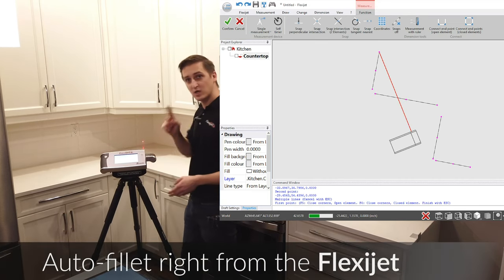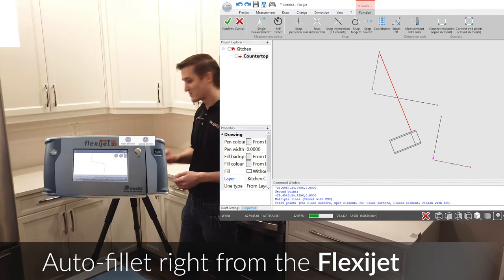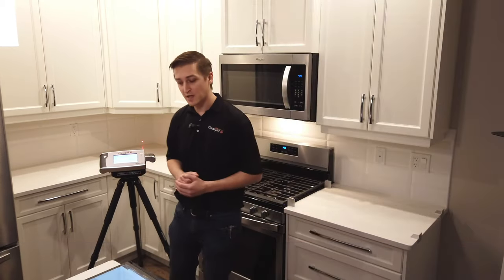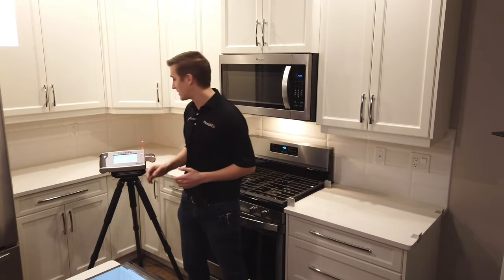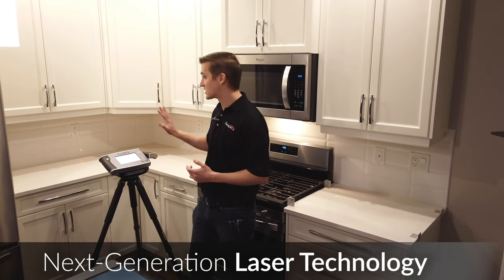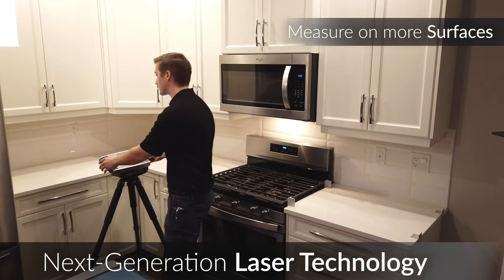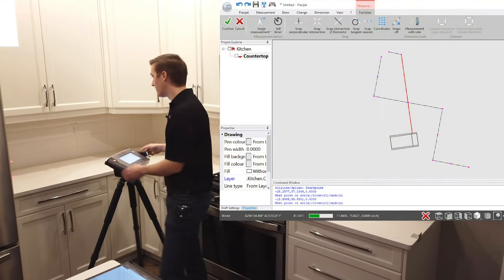From the screen of the FlexiJet I can choose this function, which allows me to auto-connect or auto-fillet these corners together right from the FlexiJet screen — so we're building our drawing as we go. You'll notice that this backsplash here has tile applied to it already. With the FlexiJet, our advanced laser technology means we can measure directly on this semi-reflective surface — it's a gloss ceramic tile — without the need of tape or additional aids. I've selected our scribe or polyline function and I'm going to measure across this back wall.